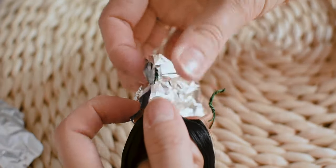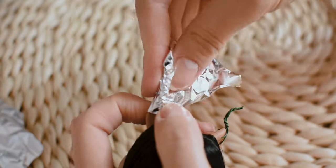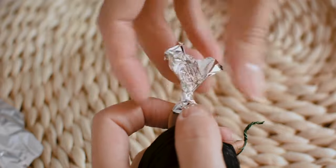Before I use my clay to sculpt the ears, I am covering the wire with aluminum foil, so it will be easier to cover it with the clay.